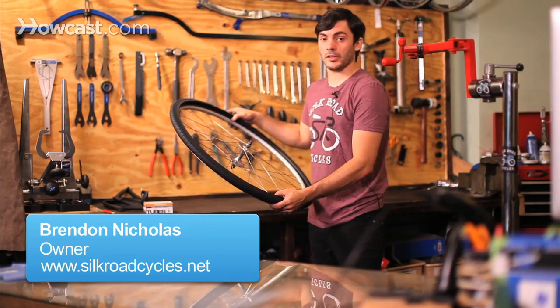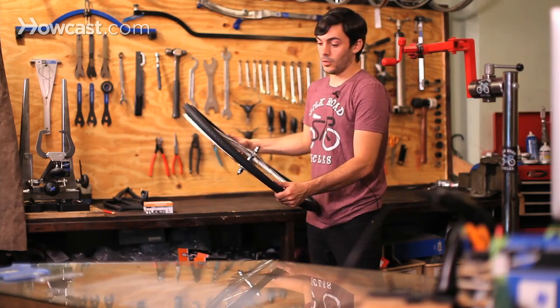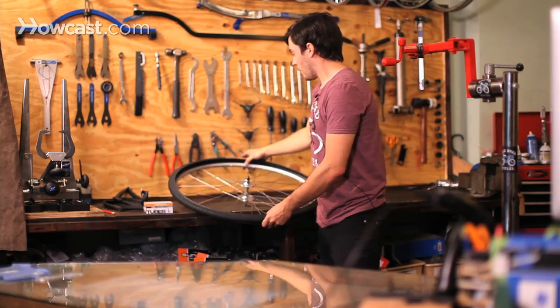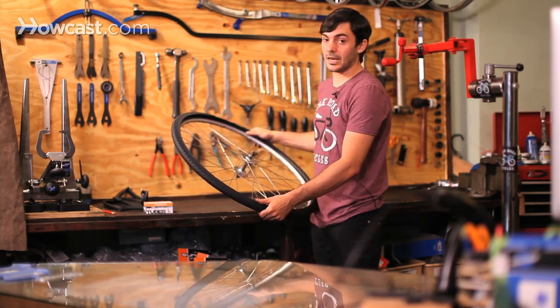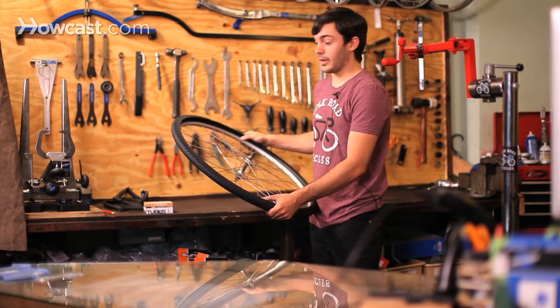We're going to learn how to replace your bicycle tube, which is very important if you have a flat or if you need to replace your tire. Basically, what you're going to do first is figure out what size tire you have and also what type of valve you need.